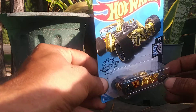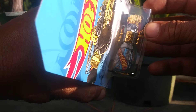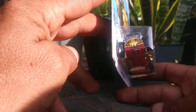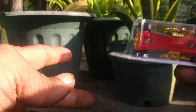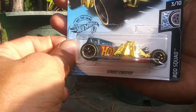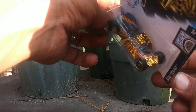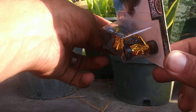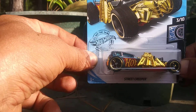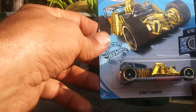My air Street Creeper Super Treasure Hunt. I don't know if y'all can see that. There's the TH right there on the roof. Real tires. There's the gold flame logo right there. It goes right there. That's the Street Creeper Super Treasure Hunt. It is from L-Case.